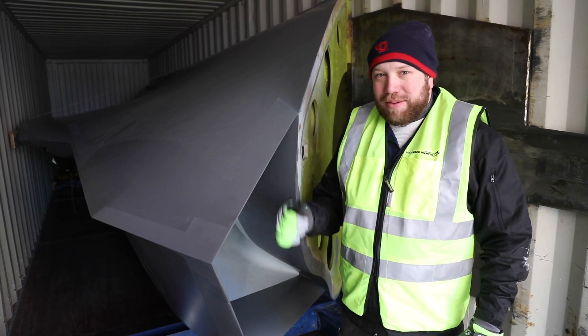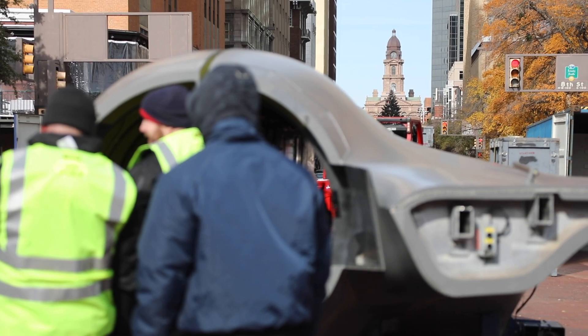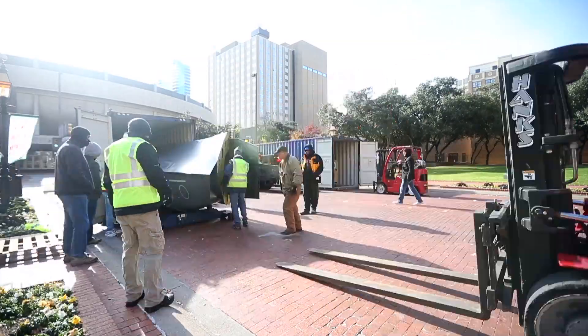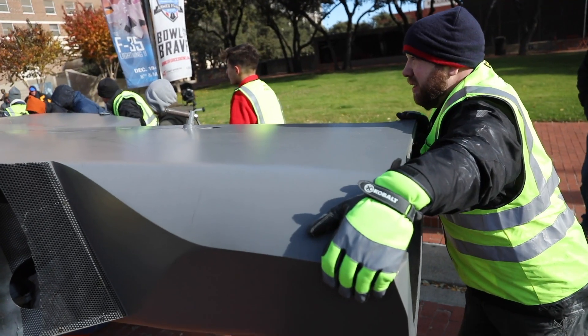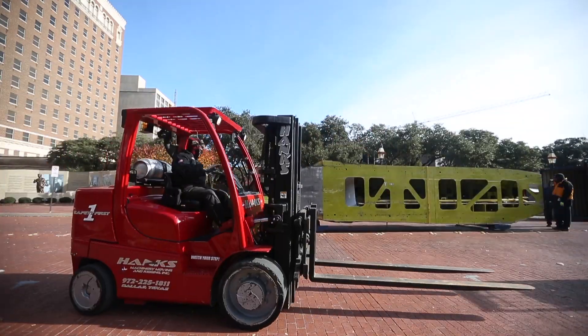Today we're setting up a full-scale model of the F-35 downtown Fort Worth. It comes in about three major pieces, and then we have lots of smaller pieces — wingtips and stuff — that go on, arriving in four different shipping containers.